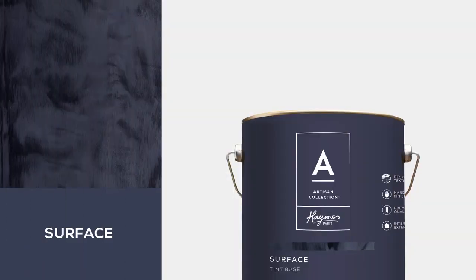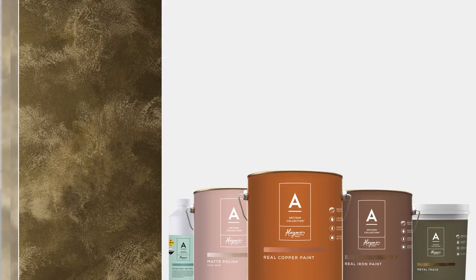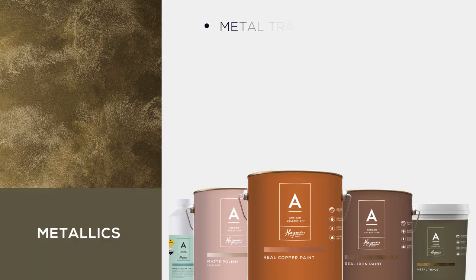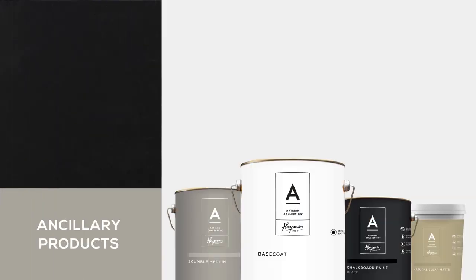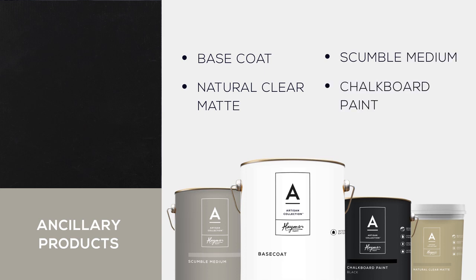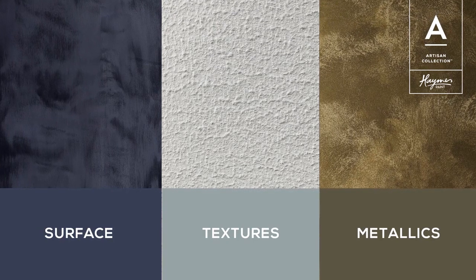Artisan Surface, while a single product, generates a variety of finishes such as bloom, brushed, gravity and industrial. Artisan Textures is made up of a range of mortar, sand, render coat and soft chalk. Artisan Metallics is made up of products such as metal trace, matte polish, real iron, real copper and oxidising patina. The additional products in our Artisan range comprise base coat, natural clear matte, scumble medium and chalkboard paint, which round out the collection. To further explain our collection, let's explore each range.